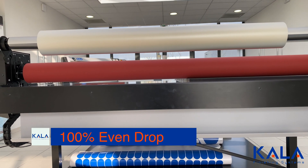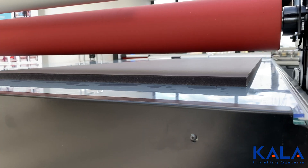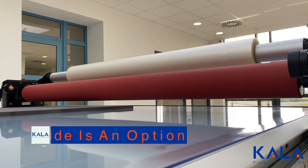Because the roller of the Kala flatbed laminator is controlled by electric motor, it means that the drop is perfectly even, even when working from the side of the table. This means mounting boards can happen anywhere on the table for ideal workflow.